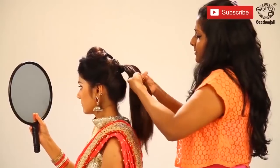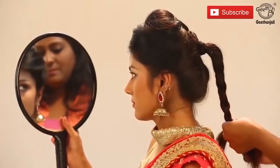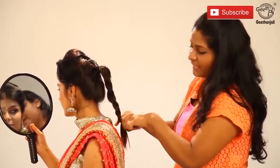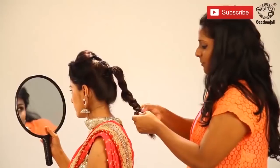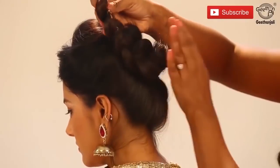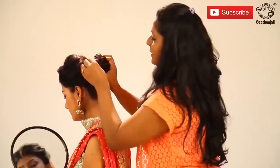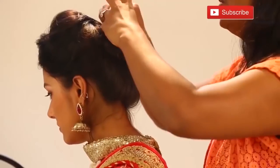Put a tight ponytail without disturbing the front hair. Put plaits till the end. Rubber band. Open up one side. Now once this is done, roll it up and put U-pins.